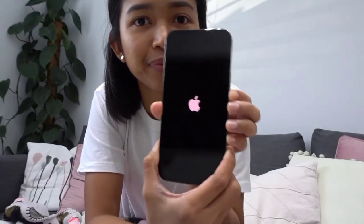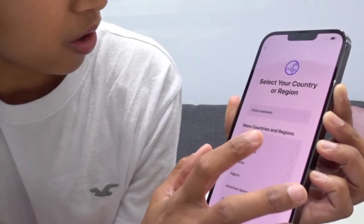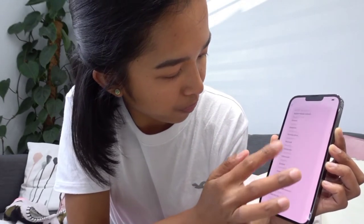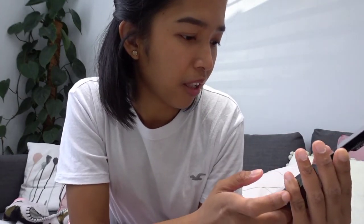Probably low battery. Oh, there you go — it's on now. Select English. And select your country. Let's go. UK — United Kingdom. And then Quick Start: bring your current iPhone or iPad near this iPhone to sign in and set up. If your other iPhone or iPad does not show options, make sure it's running iOS 11. Set up your iPhone.